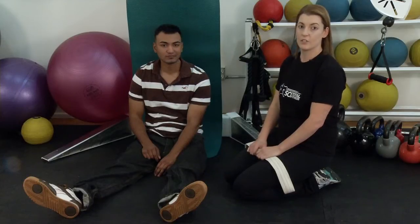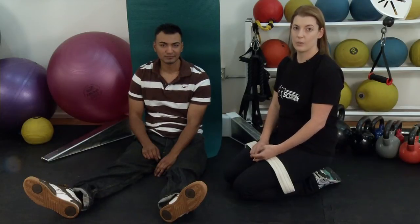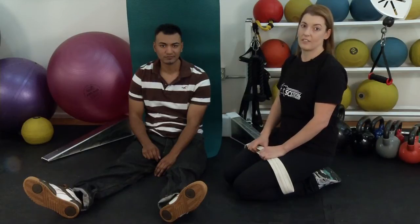Hi, I'm Kristin McNeilis. Welcome to this Reeve Minute. It's important to stretch and keep your muscles loose, to keep your transfers easy, to sit properly in your wheelchair and protect your skin, and to keep your spasticity from getting out of control.